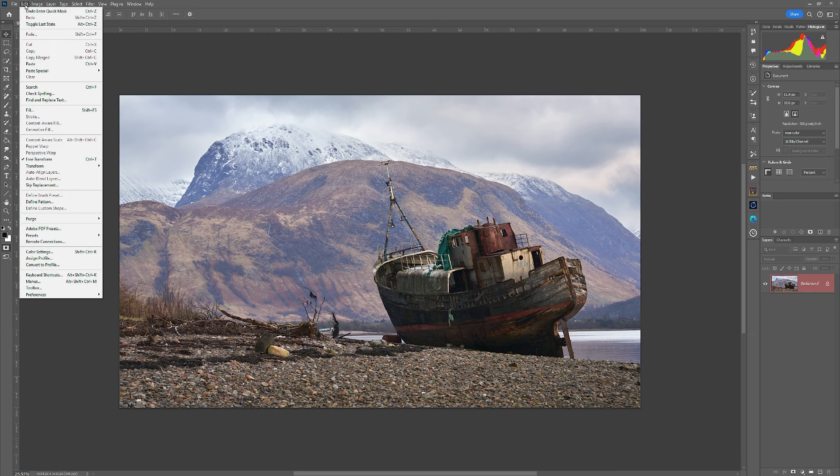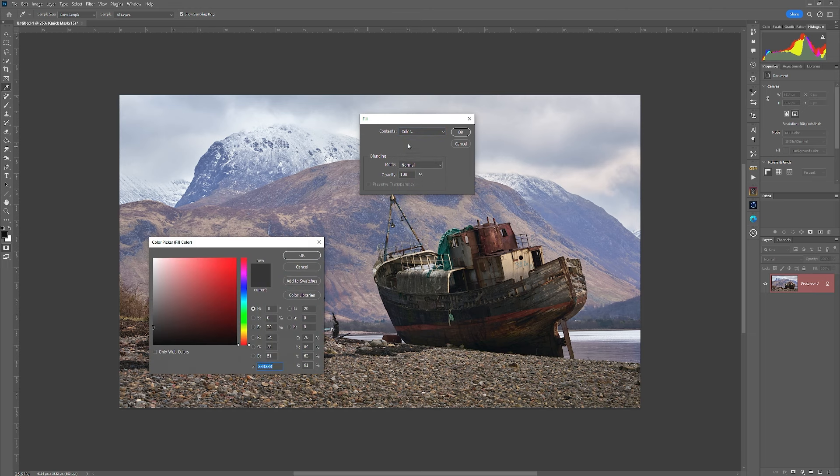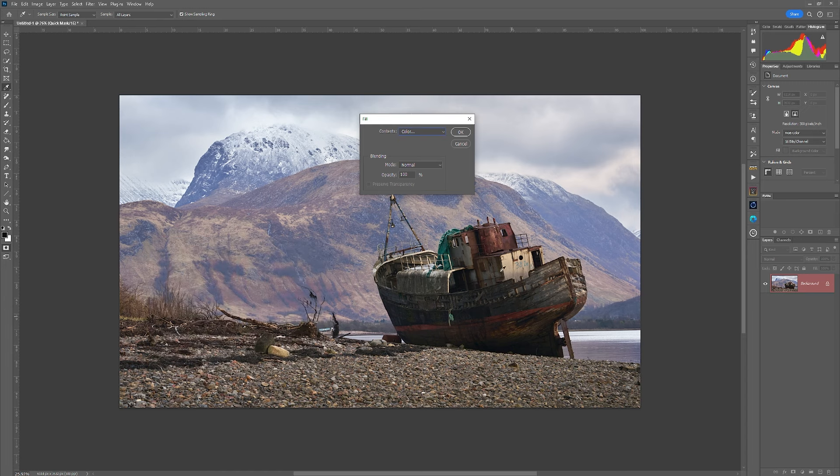The next step is to go to Edit > Fill. We have different fill options — foreground, background color, pattern, black, 50% gray, white. We're going to use Color, and we're going to work in HSB — hue, saturation, and brightness. The hue is to be zero, saturation is to be zero, and we only want a subtle effect with the watercolor so we're going to leave this at 20. The higher you increase the number, the more abstract the effect you will get.